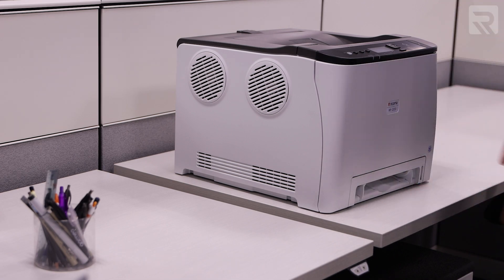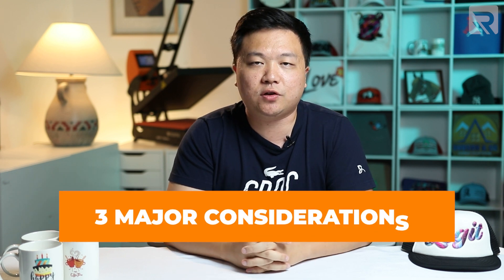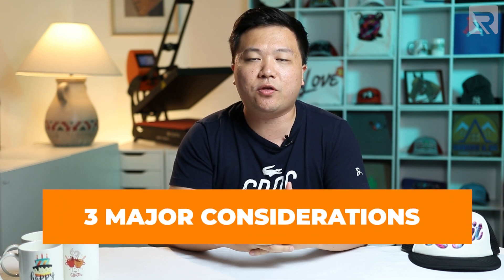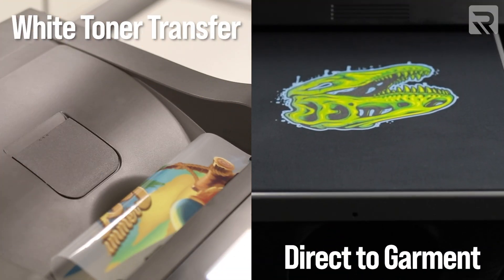Since the launch of that new printer, I've been getting a lot of questions from viewers asking us to compare the differences between a white toner transfer printer versus other apparel decoration methods like direct-to-garment printing. So today I'll be breaking down for you the three major considerations to keep in mind when deciding whether to go with a two-step heat transfer method using a white toner transfer printer versus direct-to-garment printing, and deciding which one fits best for your business.